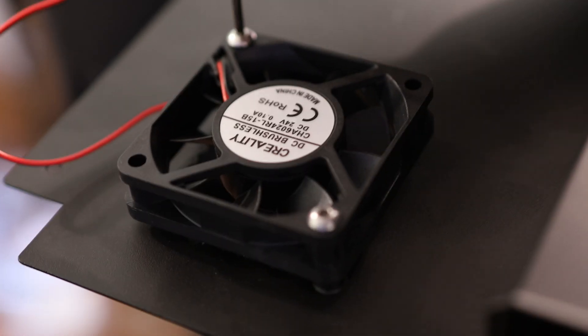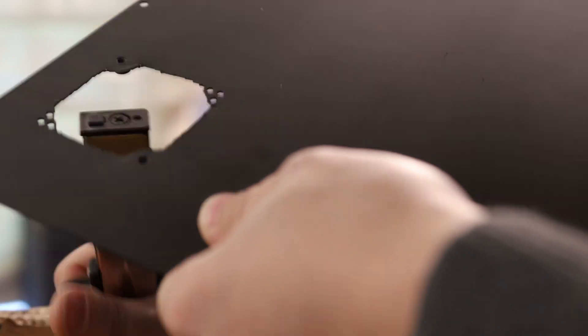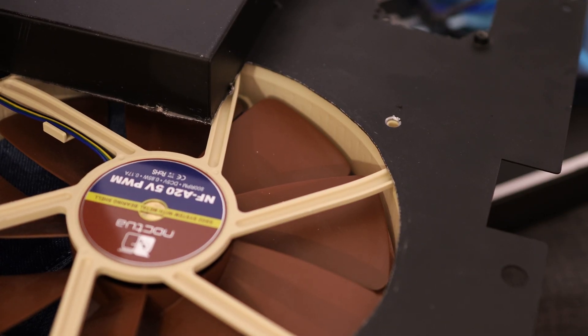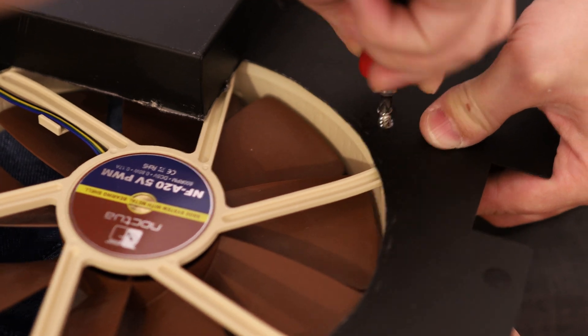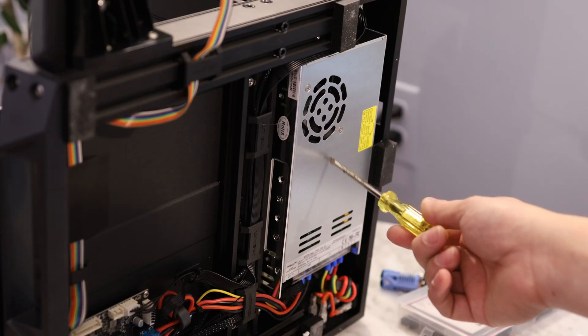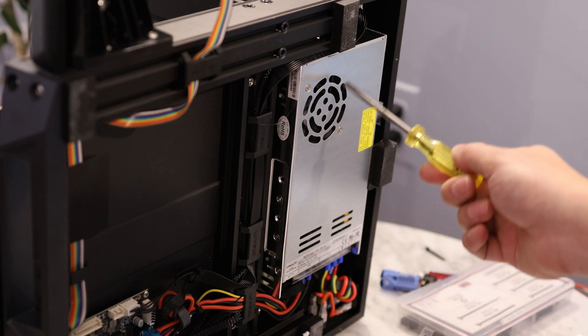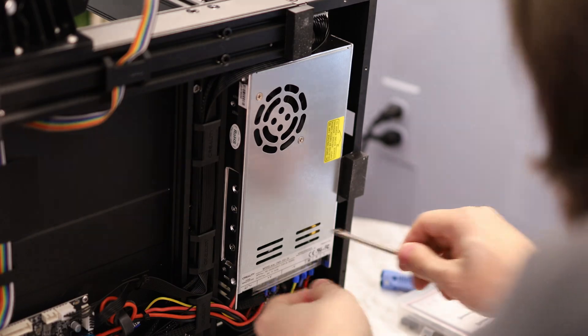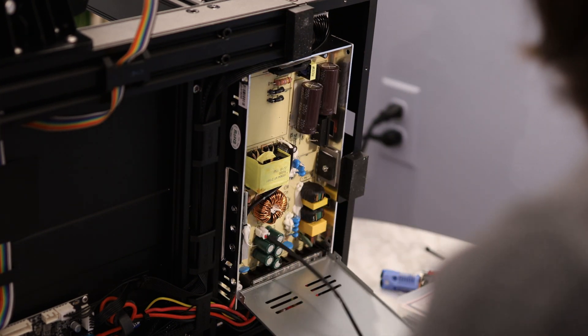I should have taken this fan off first — it was kind of in the way and I ended up cutting myself a little bit. I just finished nibbling this hole out. You can use these same basic metalworking techniques to install any size fan that you want. Since this power supply is already fully enclosed when you have the bottom panel installed, I'm going to remove the power supply's own panel. Be very careful when you're doing this because the power supply has powerful capacitors.